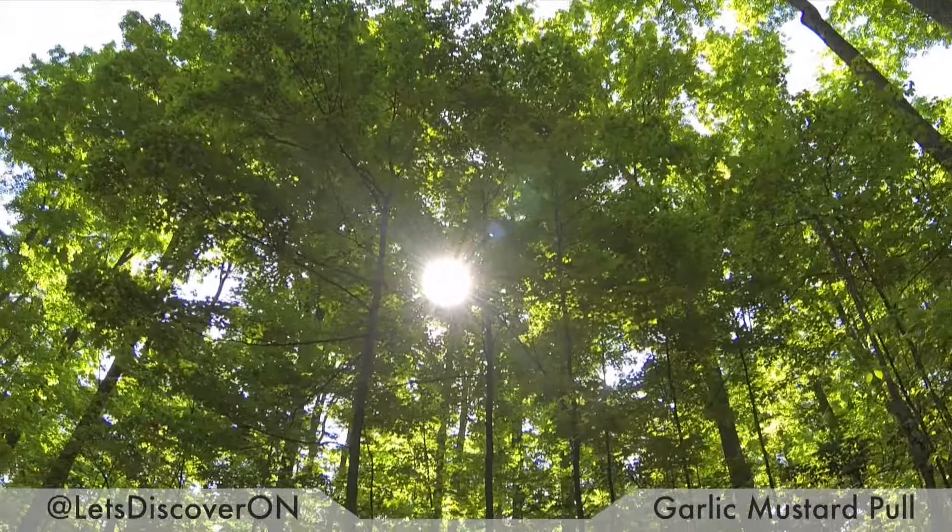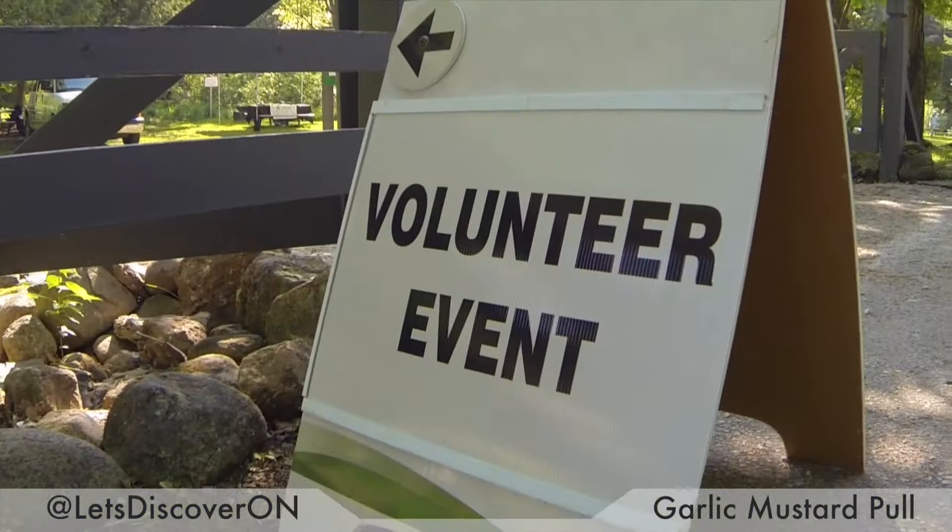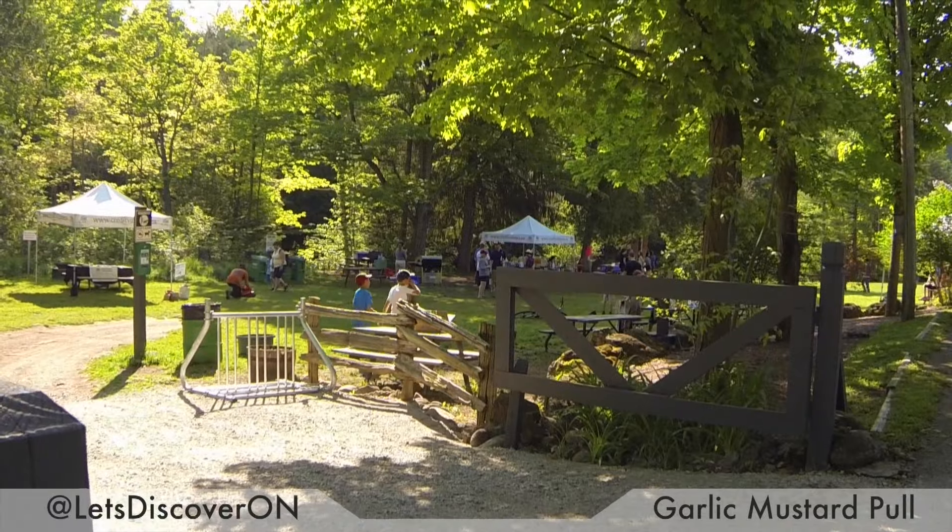Today is a little bit different from our usual videos. We're not just visiting a place — we're actually volunteering with Credit Valley Conservation Area and Belfountain Public School, and what we're going to be doing is removing this invasive plant.